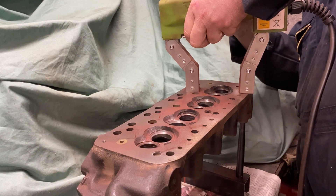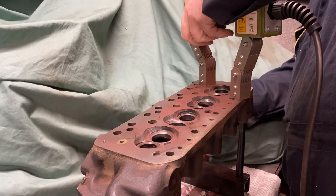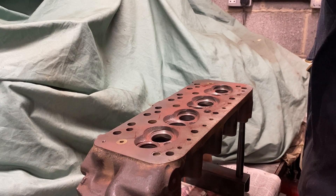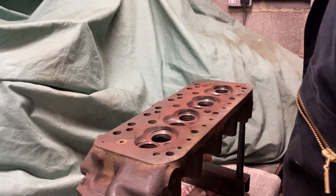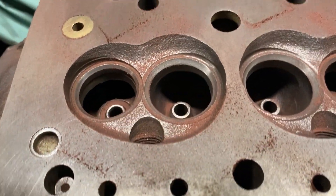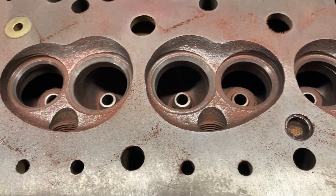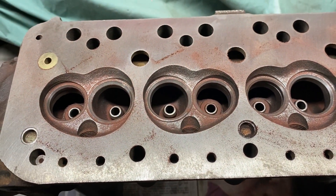We have to do this both ways because it will only give you an indication of a crack when it's aligned between the poles, so you have to do it in two directions. I'll put the powder on — and to be fair I'm not seeing any cracks at all in there. Just so you can see what I'm seeing, with the powder on there, we've got no cracks in the chambers. There's also nothing showing up around the face of the head, which is excellent. This casting on this side is good to go.